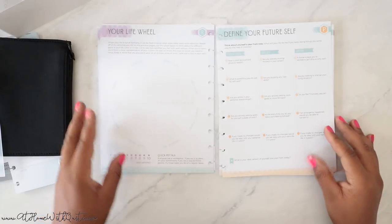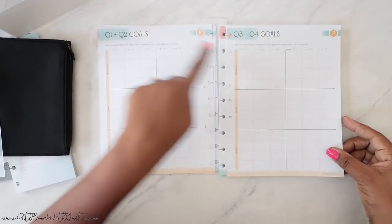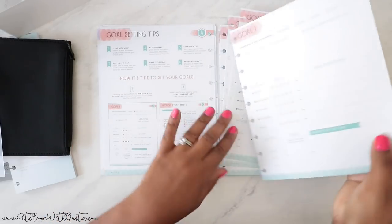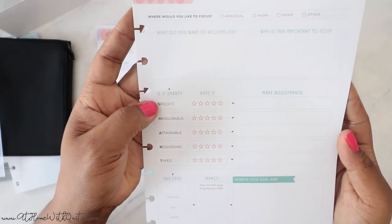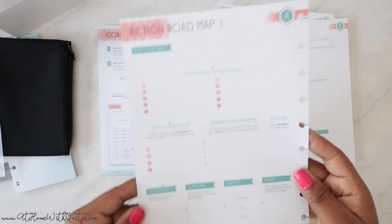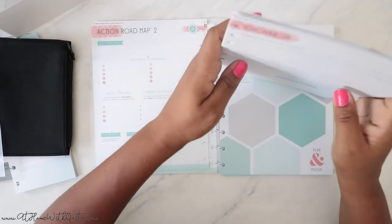There's a 'Your Life Wheel' section — so this is like a prompted journal. I love this. Goal brainstorm, goal vision board, Q1/Q2 goals, Q3/Q4 goals — I love prompts; I don't like just a blank notebook because it's hard to come up with content. Now it's time to set your goals — you have an action roadmap, then Goal One, Goal Two, Goal Three. It asks: what did you want to accomplish, why is this important to you, is it SMART — Specific, Measurable, Attainable, Rewarding, Time-sensitive. Then make adjustments, succeed, impact, rewrite your goal. On the back is the action roadmap. It looks like about 12 pages of goals in total.